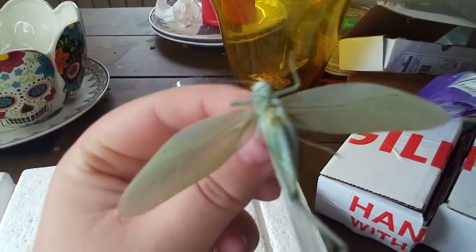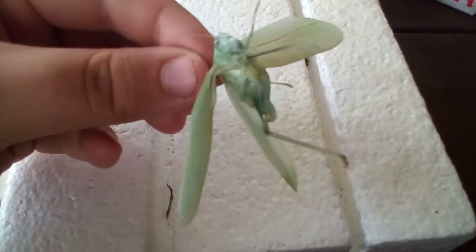Stick it in there right down the middle and make sure it's centered. Then push it in through the bottom, making sure nothing goes through the legs or anything. Pick your size of hole — I'll go with the second one here, not the smallest one, because I want to be able to work with the legs too. Push it in so the edge of the foam is flush with the wings.